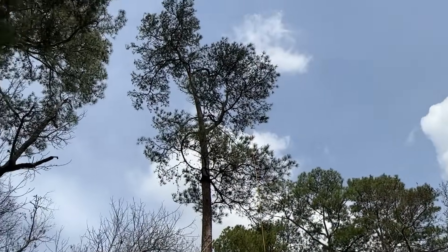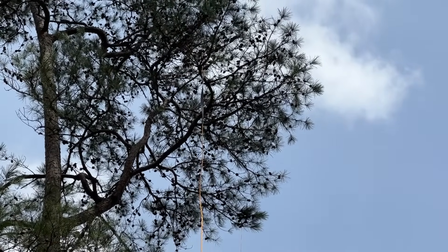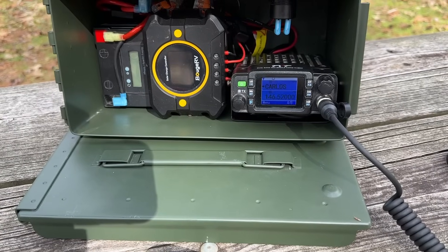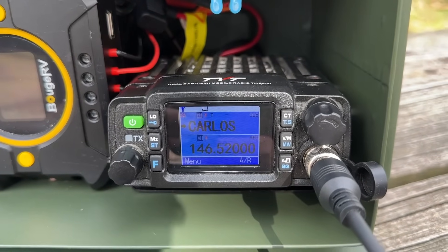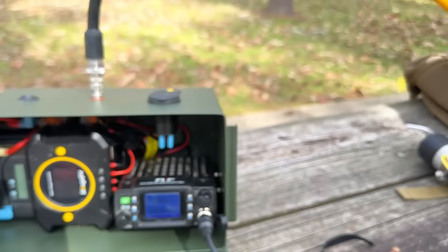I moved the antenna to a different tree — a little bit taller, probably closer to 45 feet and in a slightly different area. Now this Carlos repeater that's 33.8 miles away is coming in. It's a bit scratchy but they're coming in. See that? It's working — not even registering on the S-meter, but it's coming in. Just goes to show you: move the antenna a little bit, get it up a little higher, and things work. 33.8 miles away, we're hearing a repeater.